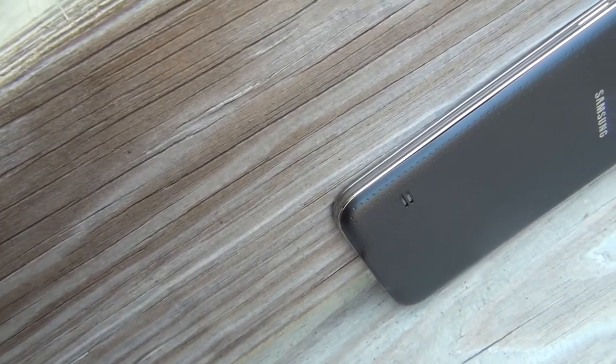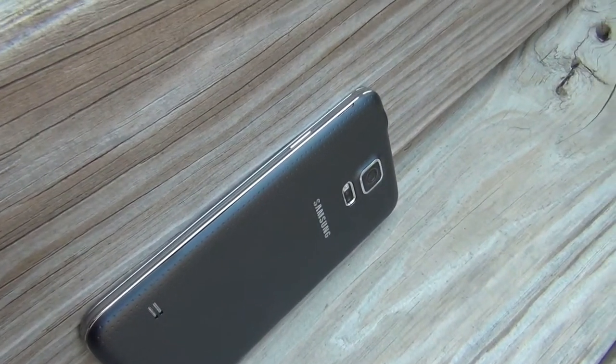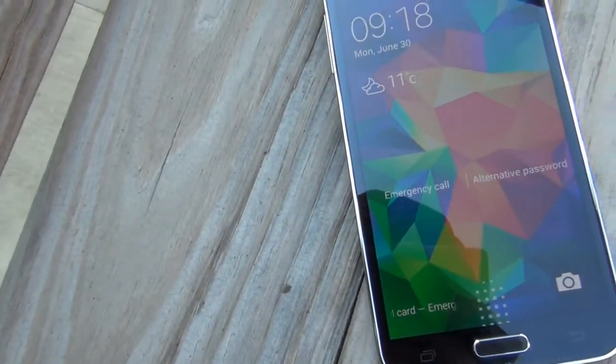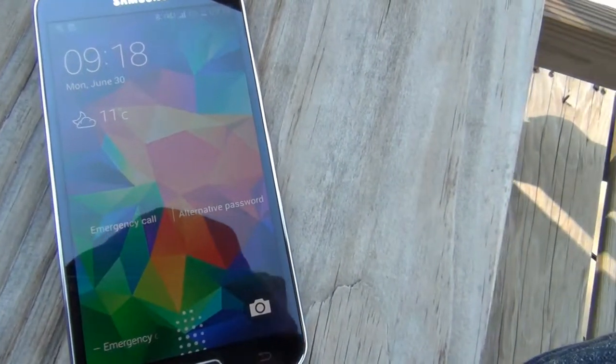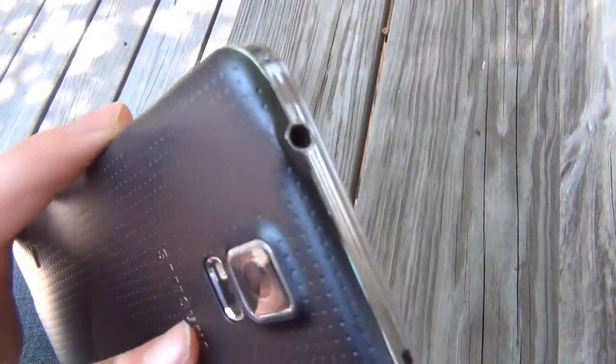The materials used in this device: on the back it's kind of this plasticky leather thing, and it kind of looks like a band-aid, but it actually does feel really nice in the hand. On the sides there's a fake chrome finish, and on the front it's glass, obviously.